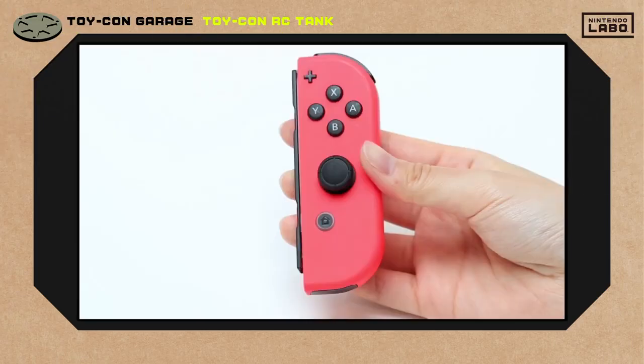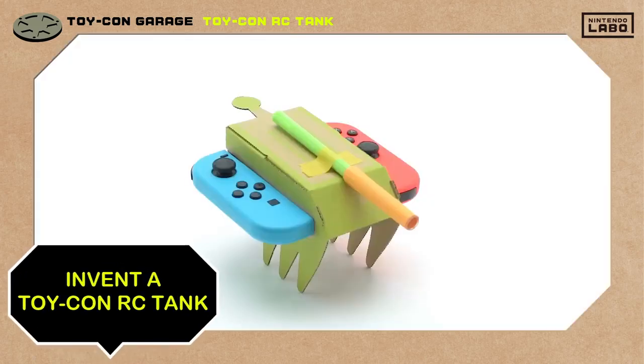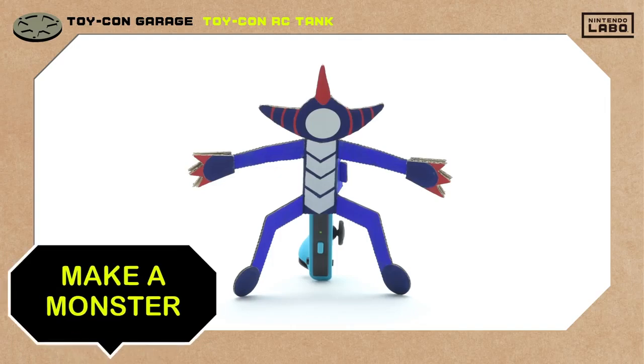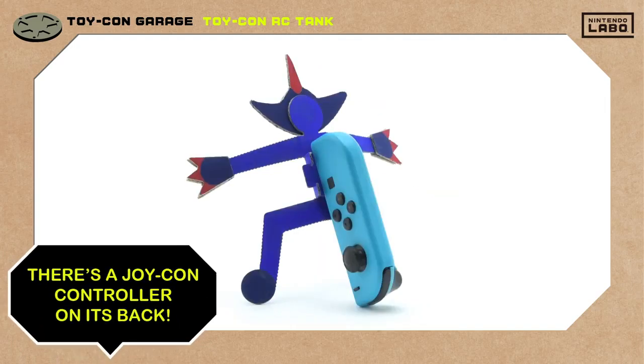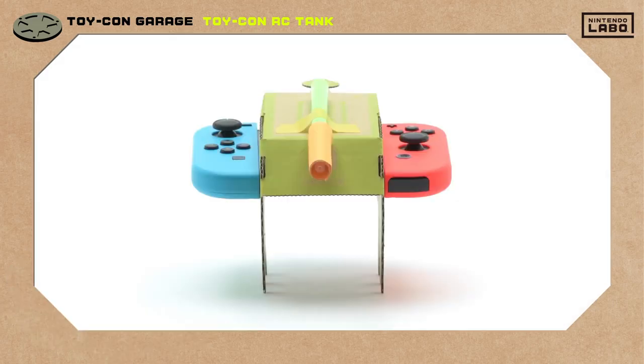Let's take a look at how we built ours using the right Joy-Con controller's IR motion camera. This little monster dude we made has target practice written all over him. On its back is the left Joy-Con controller, and his face has a marker sticker on it. The RC tank is ready and waiting.